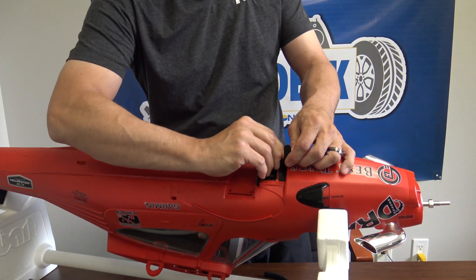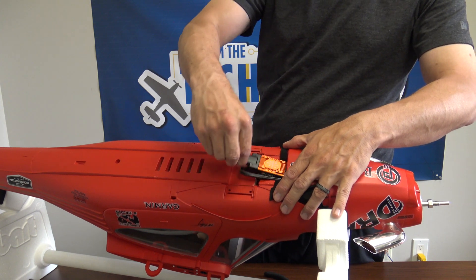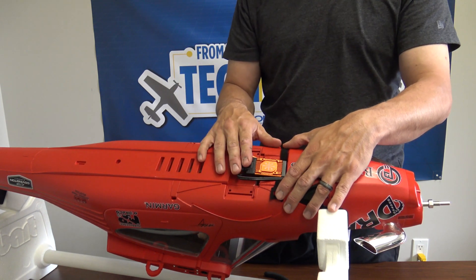Go and unhook the Velcro a little more here and the ESC will actually just wiggle out. There you have it — that's how easy it is to get the ESC.